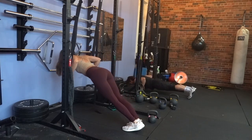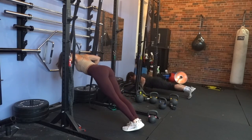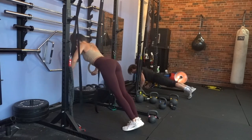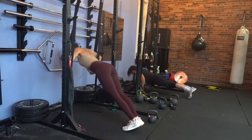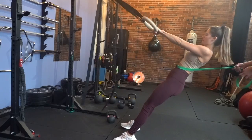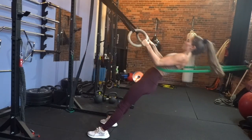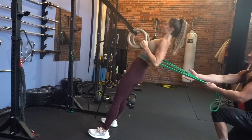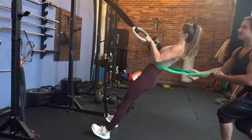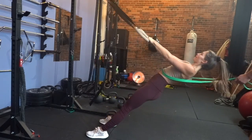Next thing we're doing is ring push-ups. If you guys don't have rings at your gym, you can do normal push-ups on the ground — or if you have a TRX band, you can use that. The lower the rings, the harder it is. You're going to do ten push-ups on the rings, and then five rows with the rings or TRX bands. Hold for ten seconds at the top. If you want to make it harder, put a resistance band around your waist and have someone pull down on you for ten seconds while you hold it. Really engage the lats, upper back, everything — core tight. Run through that four times.